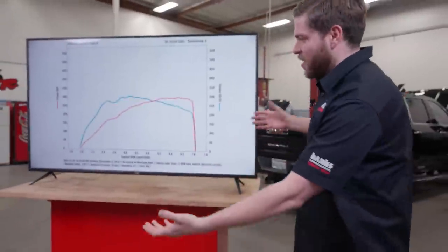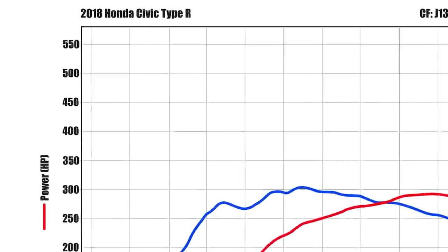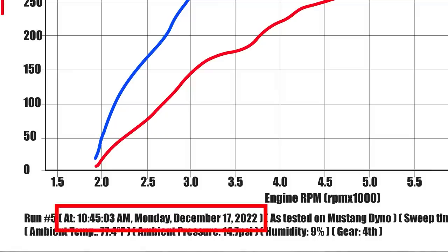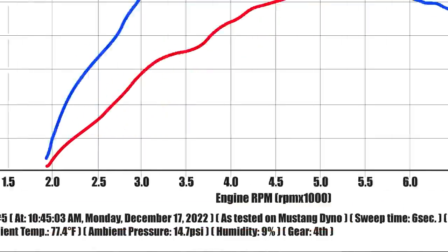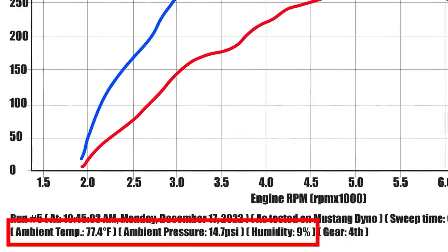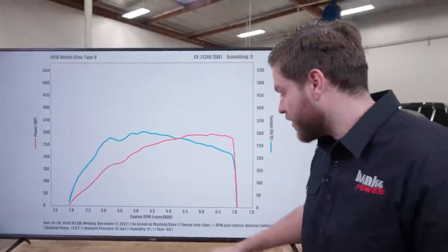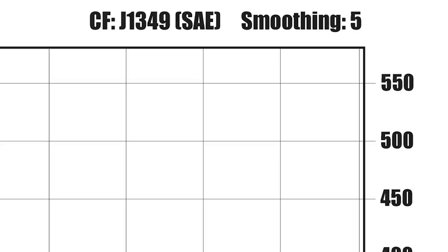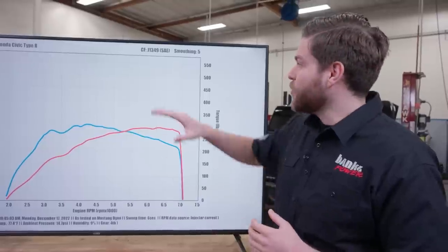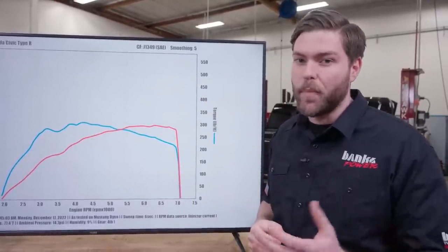Now it's time for the payoff. We've performed the dyno tests, collected the data, and it's time to see the results — the dyno sheet. This is a dyno sheet from a 2018 Honda Civic Type R. At the bottom are the dyno notes, which should include things like time of day, day of year, the type of dyno it was tested on, the overall sweep time, the RPM data source (in our case, injector current), ambient temperature, ambient pressure, ambient humidity, and therefore ambient air density, and lastly the gear it was run in. In the top right corner we have our correction factor — in our case we're running J1349, often abbreviated as SAE. If you see STD, that stands for the older standard, J607. And if there's no correction factor, we can most likely assume it's observed horsepower.